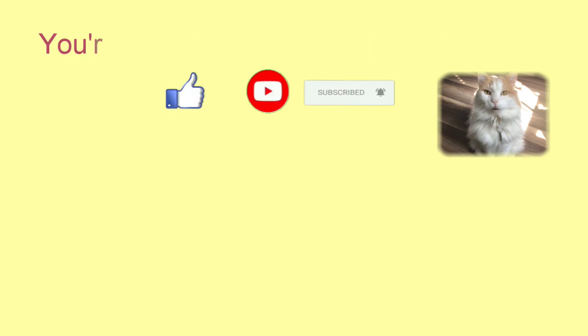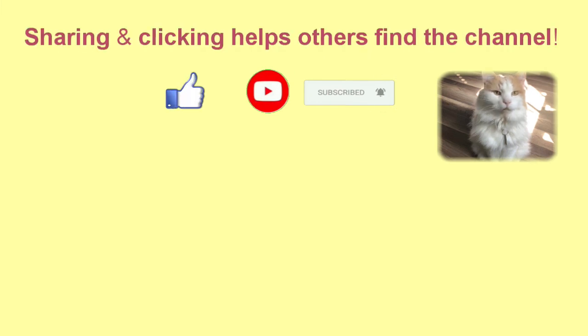I hope that you will hit like, subscribe, share, and notify. Drop us a comment letting us know a topic that you might be interested in. Stay safe and strong.